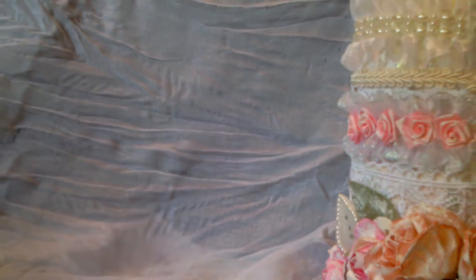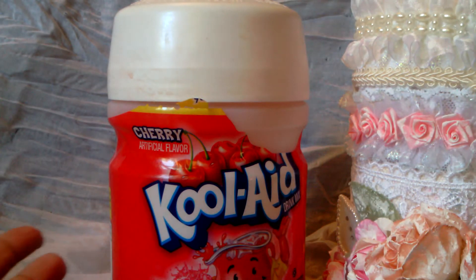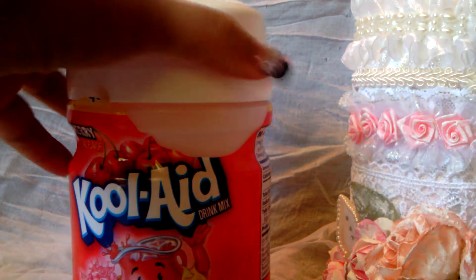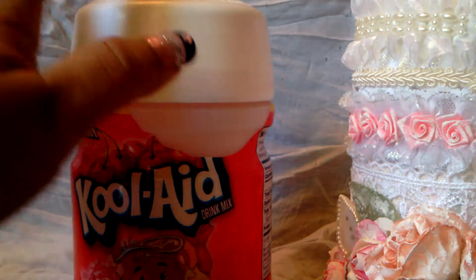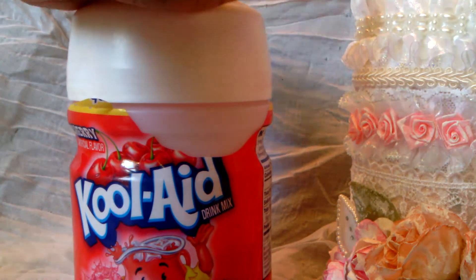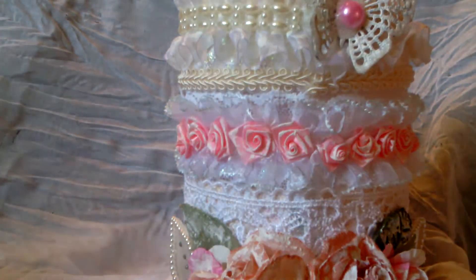This container I did right here actually used to be one of these — the one I used was a Country Time lemonade mix container, which is the exact same as this one. I wanted to show you guys the before and the after. We finished up the lemonade, and instead of throwing it away, I thought it was a really nicely made, good quality container. It's a good size, so I sat down with it and decided what I wanted to do. You guys know I love anything shabby and pretty, so that's what I did.